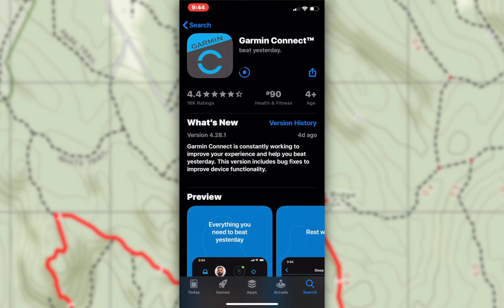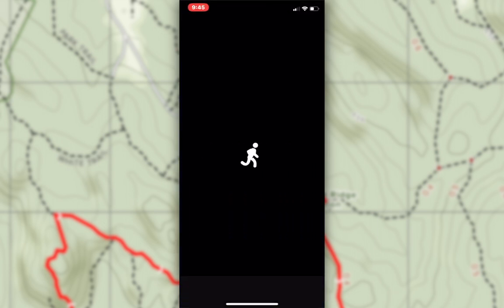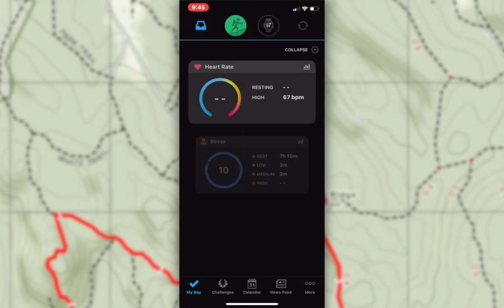Now let's go over to the app. You can download the Garmin Connect app for free from the app store. I already had it downloaded, so right now it's just updating. Once it's updated, we're going to go ahead and head over to the app, open it up, make sure it looks good, and then we're going to go to Email and open the message that we just sent to ourselves.